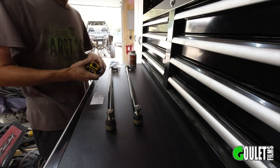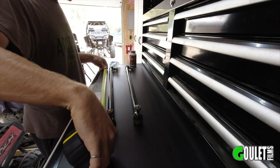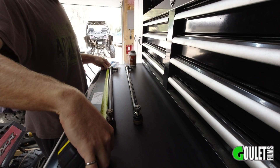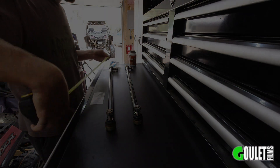At the start of the video I took some measurements, so what we're going to do is the same here — try to get these to the same spot they were before, so that it's at least a good starting point before I do the alignment.